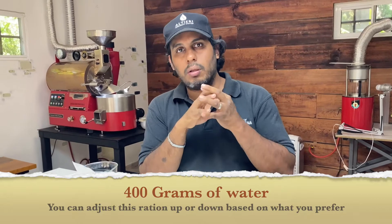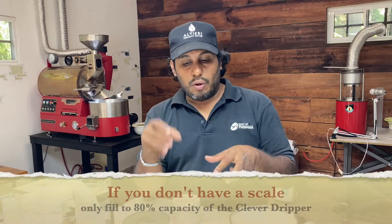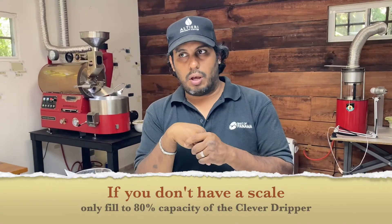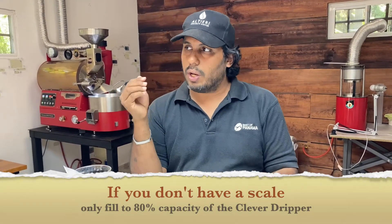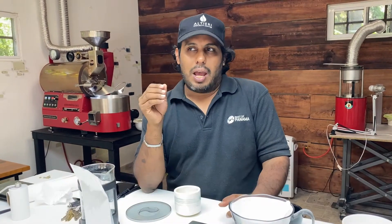You can adjust that based on the flavor you prefer. If you feel it's too strong, go to 450 grams. If you feel it's too weak, go to 400 or 380. Just play with that. And if you don't have a scale at home — in the previous recipe we used the scale and measured 100 grams — I would say just wet the grounds enough so they're all wet.